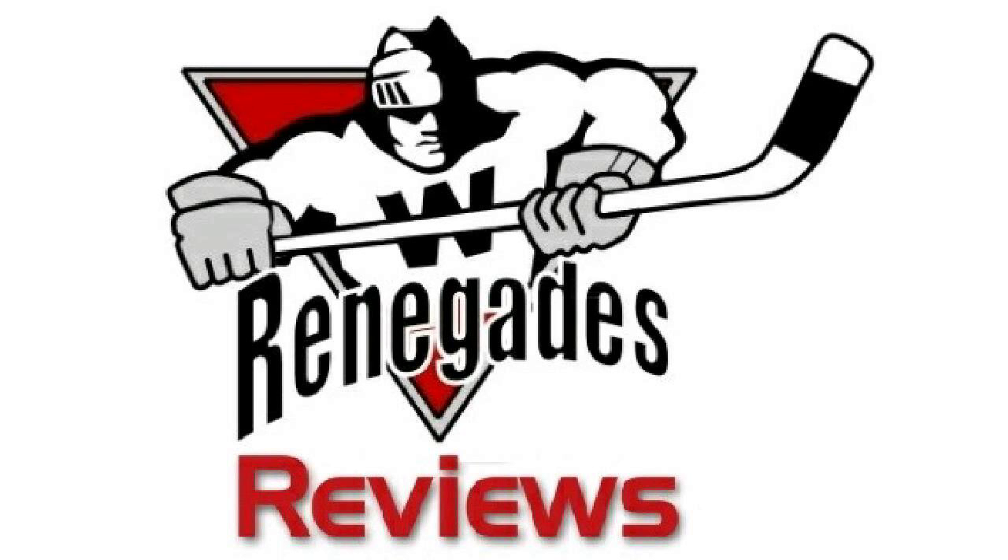What's going on ladies and gentlemen, boys and girls, children of all ages — welcome to today's installment of Renegades Reviews. I am the Renegade J.J. Williams here to bring you my thoughts on the second of four animated Christmas TV episodes from the Disney Afternoon lineup.